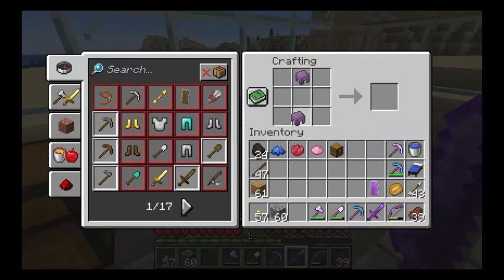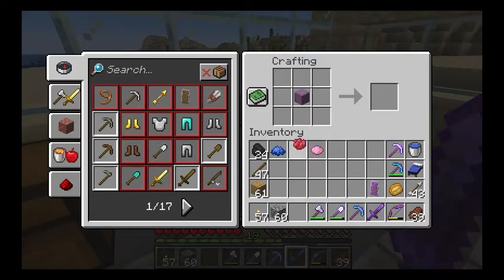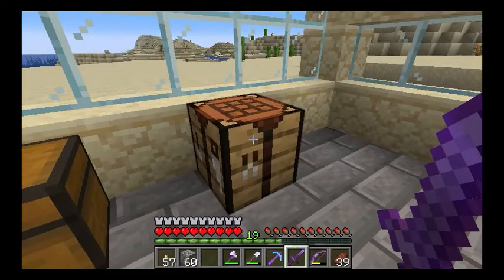You just put in the shulker shells like that with the chest in the middle and you have yourself a shulker box. If you want to change the color, just put in a dye and you can have a red shulker box, or a pink shulker box, or my favorite, a blue shulker box, or any color for that matter.